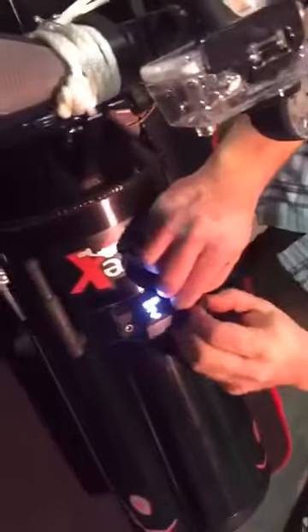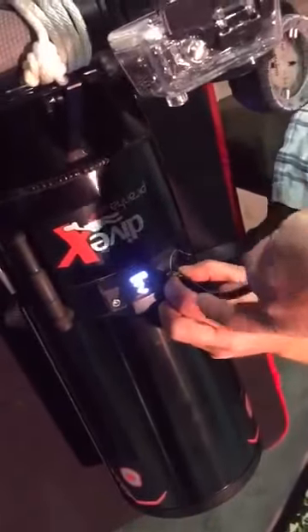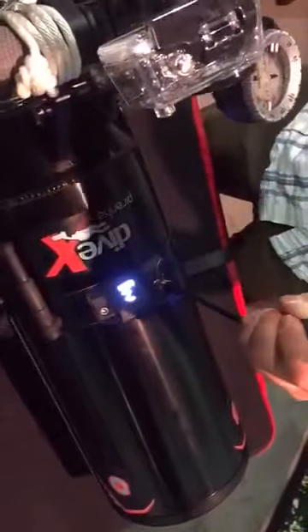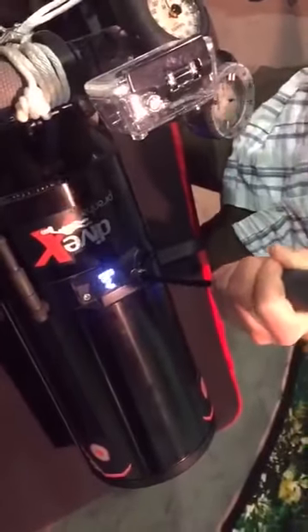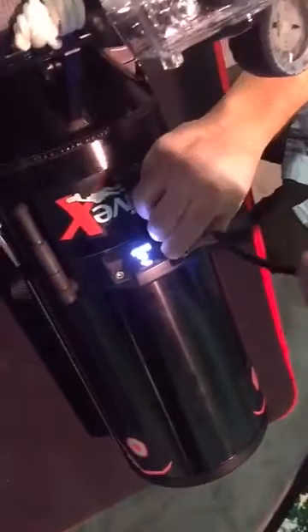To check for leaks before a dive, simply draw a vacuum with the included vacuum pump until the vacuum gauge bar goes solid. Once it has gone solid,